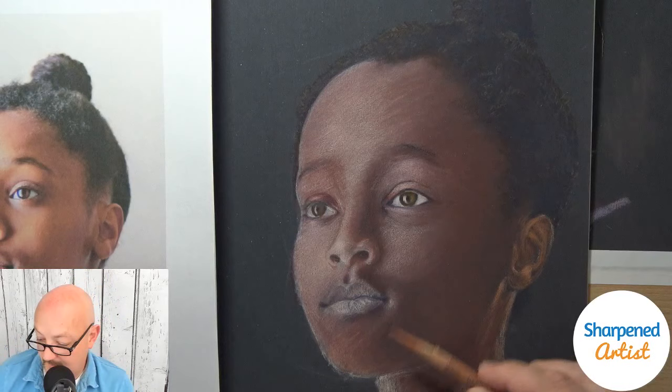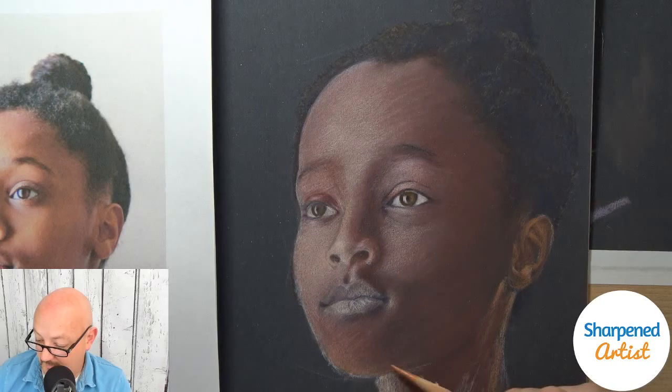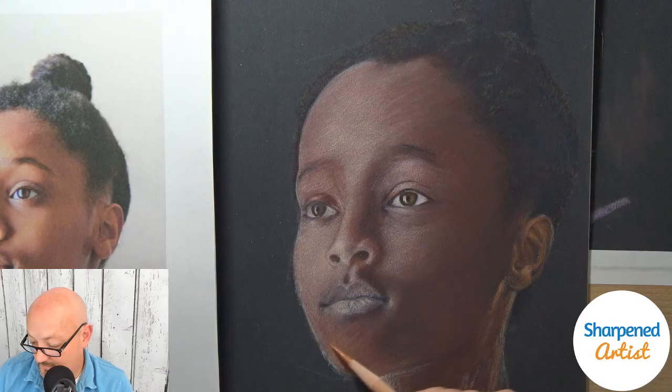Sergio, you're asking if I have any experience with etching — something I've tried, though 'tried' is the operative word; it didn't turn out so well. But something I'm interested in is metal point. I bought a tool for that and I haven't tried it yet, but I'm excited to try it one of these days.